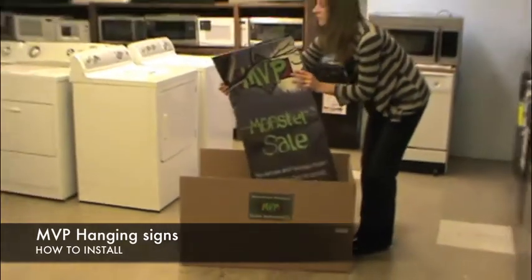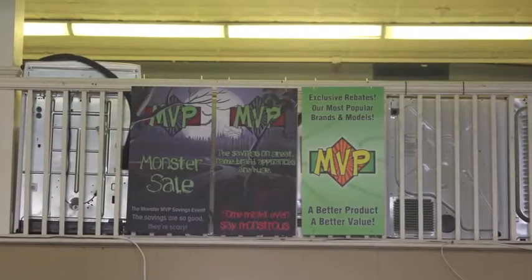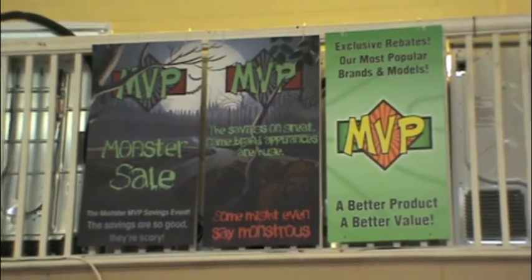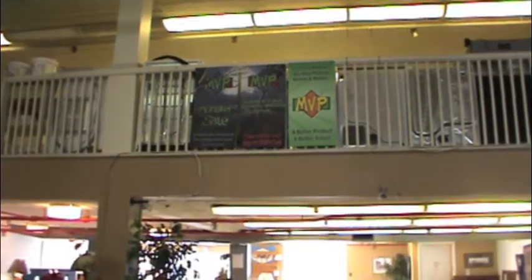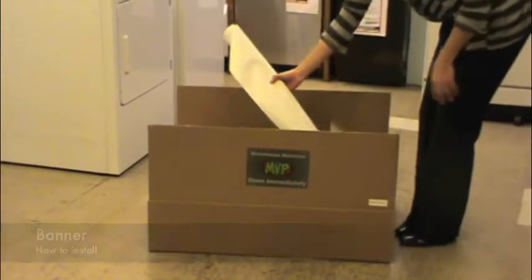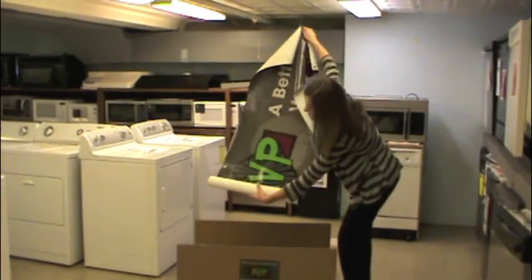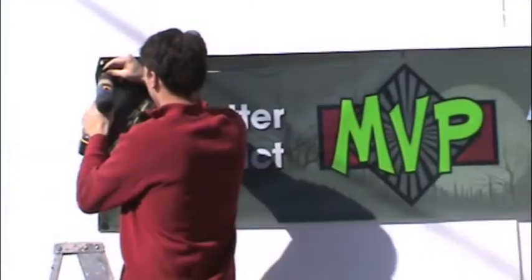The new MVP Monster Banner should replace your old ones and should be mounted high on a large wall. The MVP Monster Banner should be mounted in a visible area either inside or outside. Do so by attaching each corner to a nail, screw, or thumbtack, or by hanging it on strings.